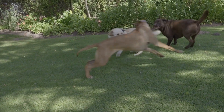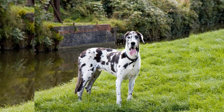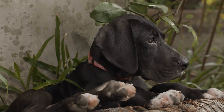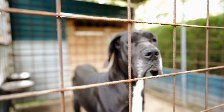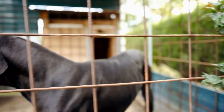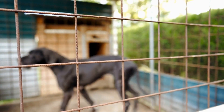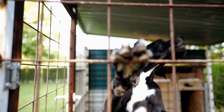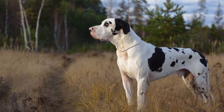Aside from setting up the flyball course at home, there are other ways to engage your Great Dane in flyball-related activities. You can play retrieving games with tennis balls and incorporate hurdles or other obstacles, which will help improve your dog's agility and enhance their flyball skills. Additionally, you can join online flyball communities and forums where you can find resources, tips, and advice from experienced flyball enthusiasts who can guide you through the training process and answer any questions you may have. Connecting with other flyball enthusiasts will not only provide a wealth of knowledge, but also create a sense of community and support.